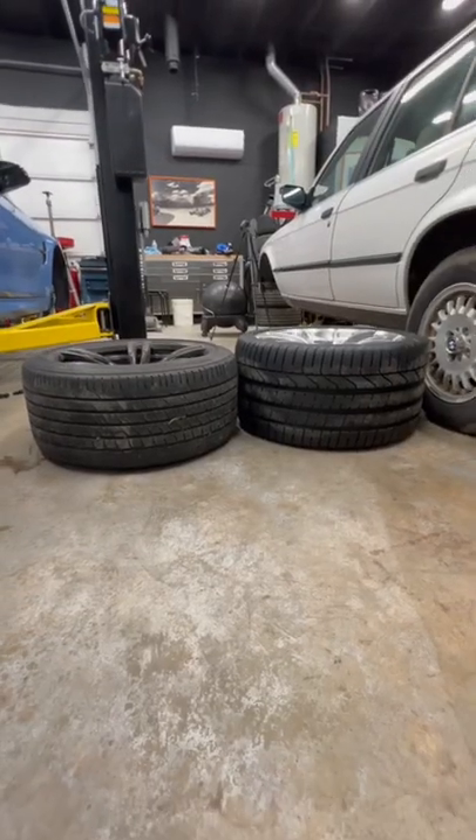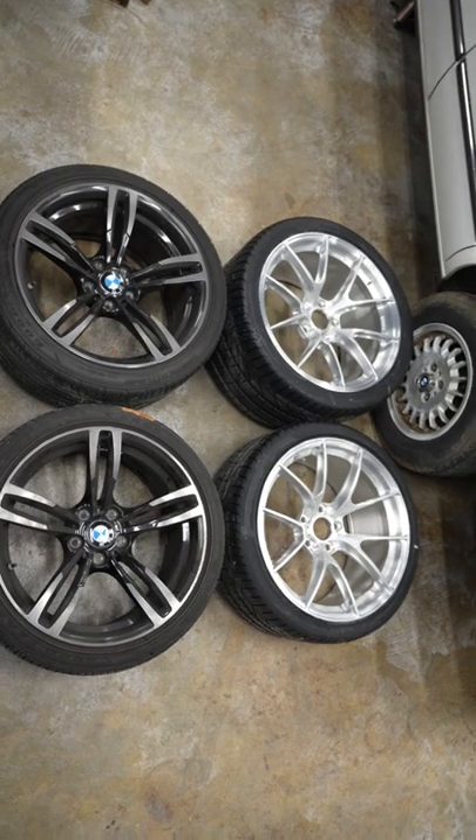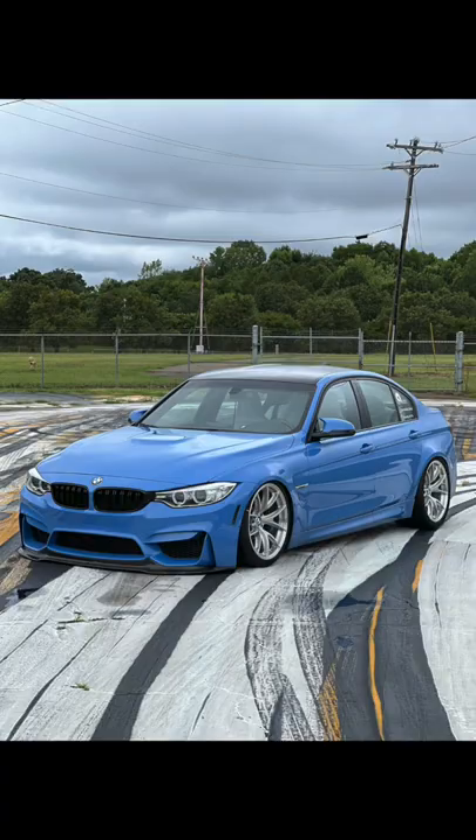Wow! I thought the bigger wheels with bigger tires would weigh much more. The new fronts weigh 2 pounds less and the new rears only weigh 3 pounds more, but the car looks and hooks a whole lot better.